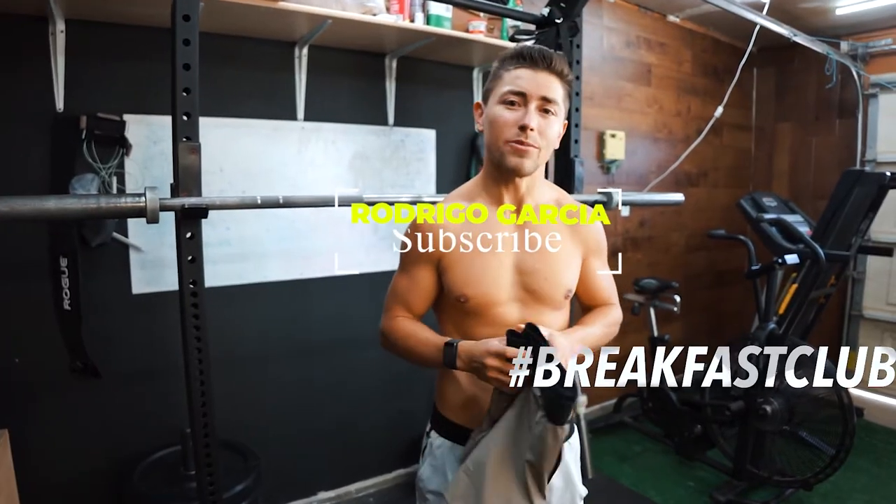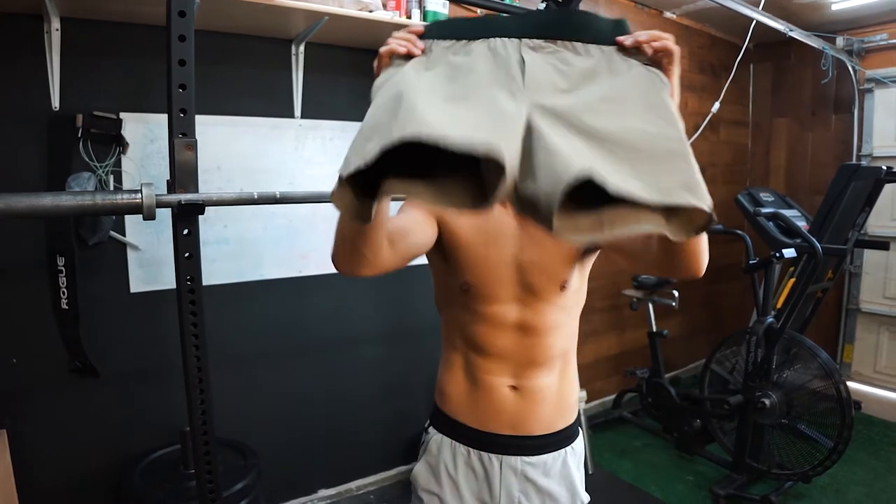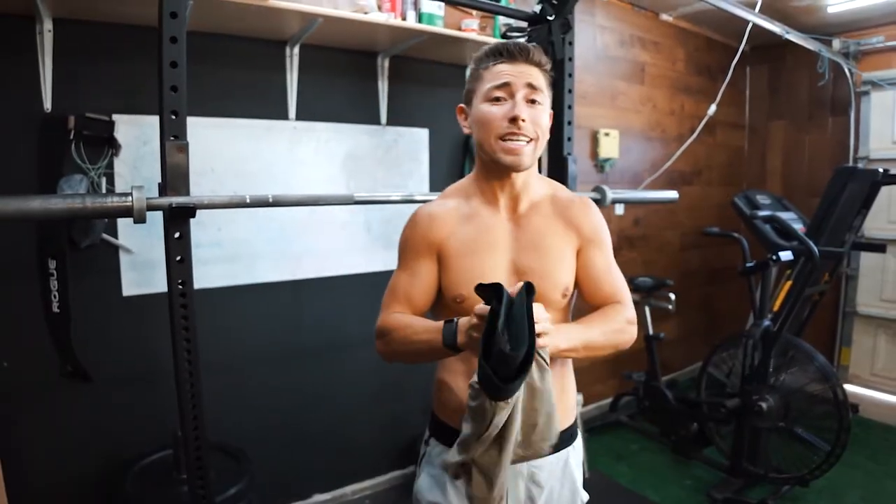What's going on guys, Roderigo here, Breakfast Club CTG, we're back. Today's going to be a quick one — I wanted to bring you guys a review of the new 10,000 Tactical Short, so let's go ahead and get straight into this review.